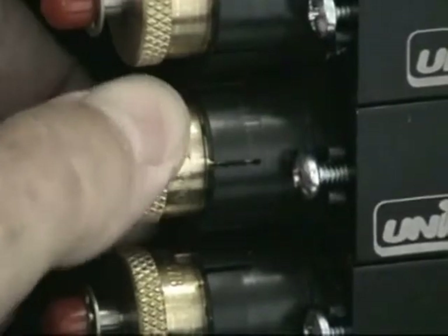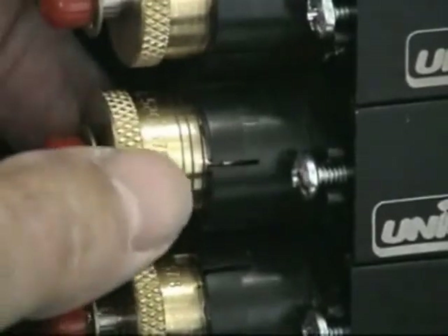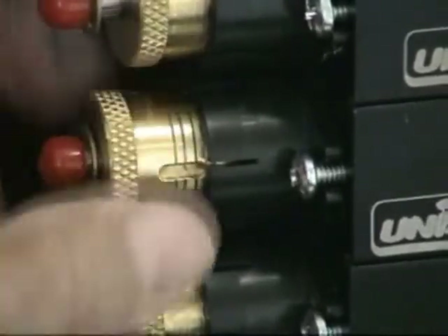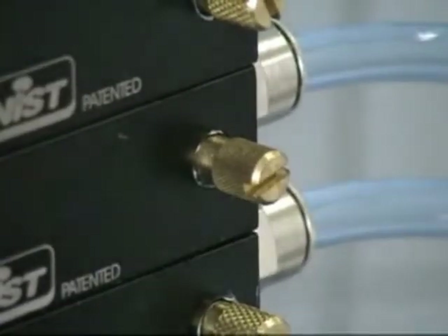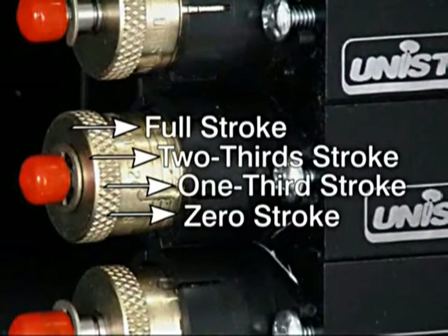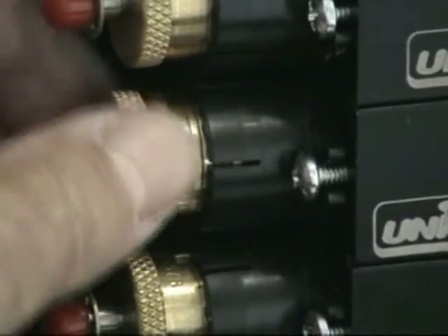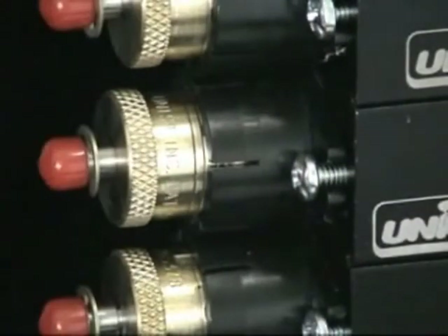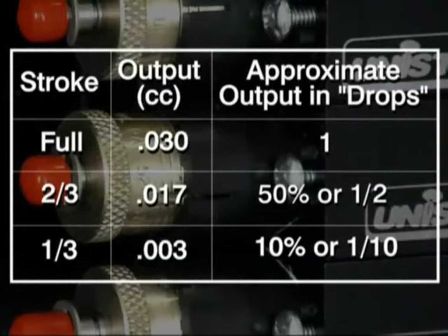To decrease the stroke of the pump, rotate the stroke adjustment knob counter-clockwise. To completely shut off the pump, rotate the adjustment knob counter-clockwise until the knob is against the E-clip, and close the air metering screw. There are four graduation marks on the knob; each mark is one-third of a stroke. If two-thirds of a stroke is desired, turn the brass knob so that the second line is aligned with the black plastic casing. Note that the output is not linear with the stroke length: at two-thirds of a stroke, the resulting output will be about 50% of a full stroke, and at one-third stroke, the output will be about 10% of the full stroke.